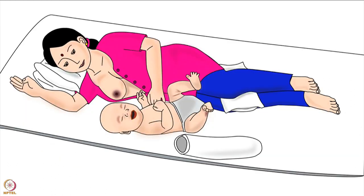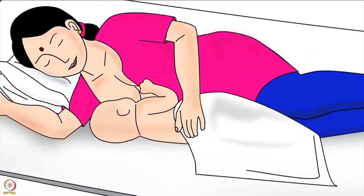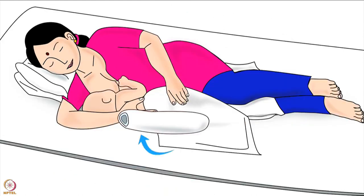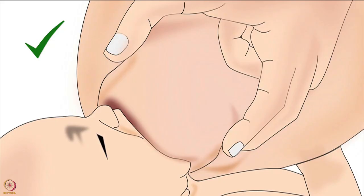Let us learn how to position the baby's body correctly. Place the baby on her side such that her stomach is gently pressed by the mother's body. The mother should support her baby's back with the hand on the side she is lying on. The mother in this picture is supporting her baby's back with her right hand. The mother can place a pillow behind her baby's back to hold her close — lesser distance between their bodies will make it easier for the baby to attach deeply to the breast.